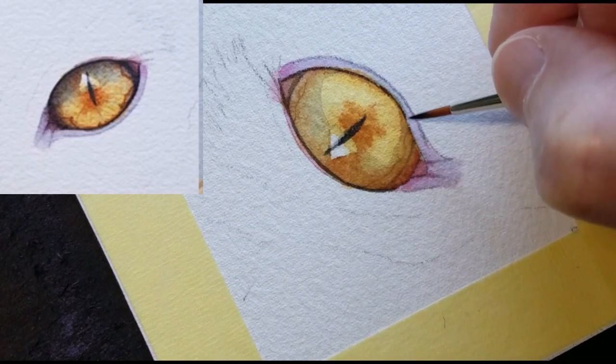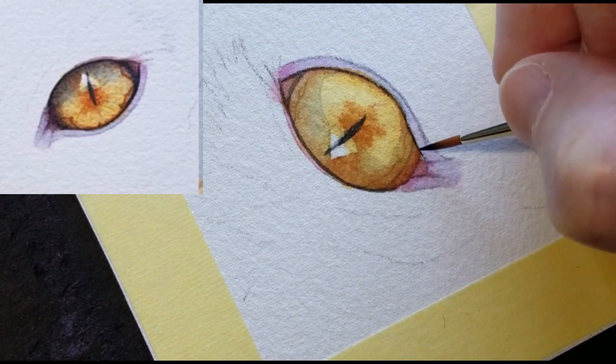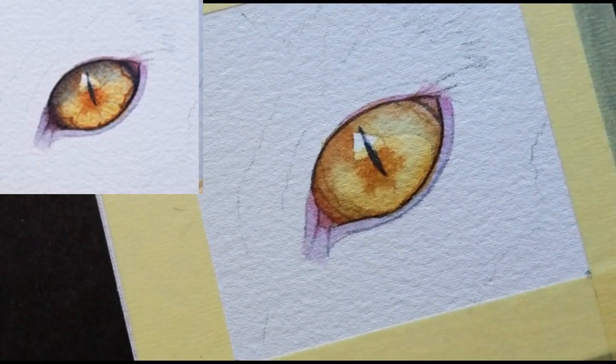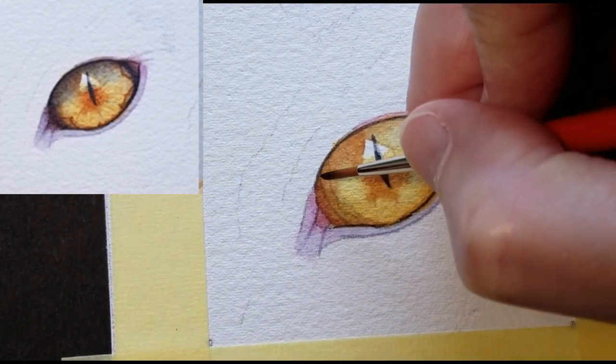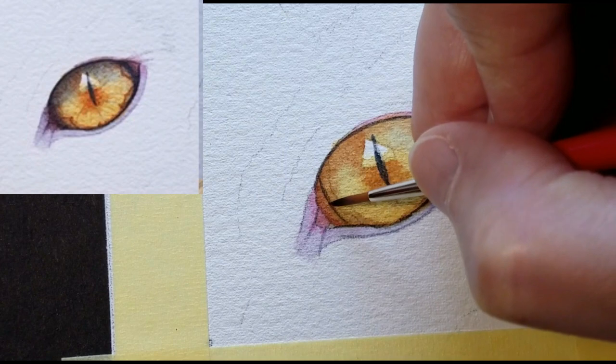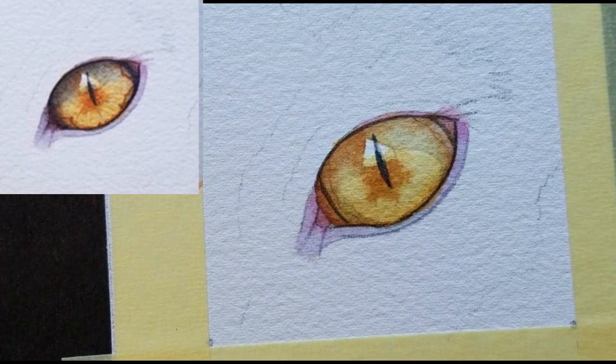I always love the effect when you reinforce the darkest parts — everything seems to pop. Here's the inner edge of the iris, which will eventually be hidden in shadow.